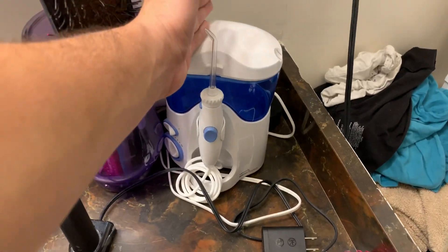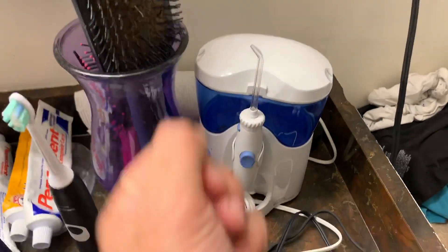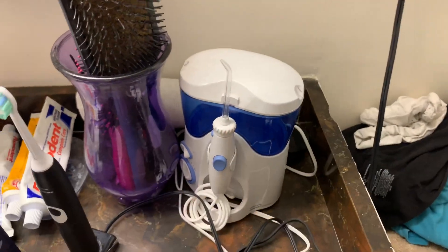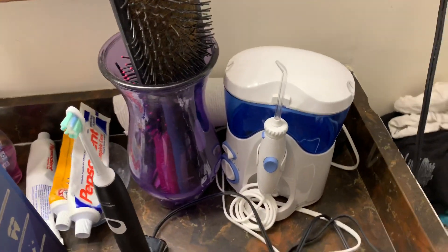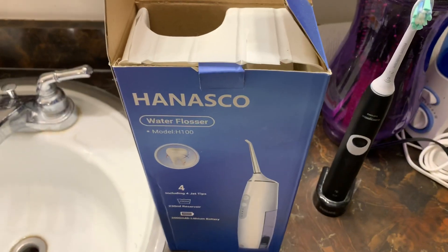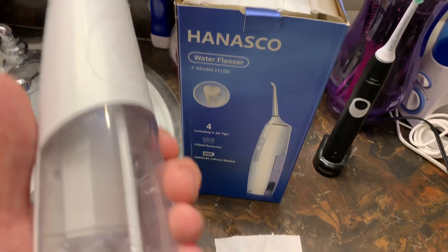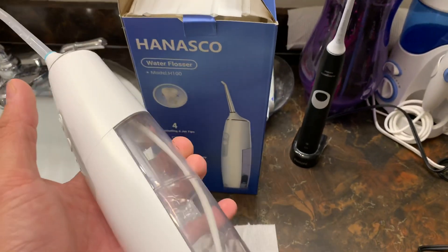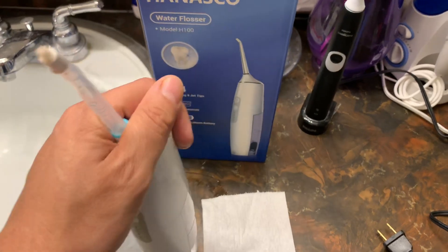So I bought this guy here and it's a very well known brand, but it's not very portable. You can't take this with you to an event, you can't pack it up in your suitcase really. So I looked on Amazon and I found this guy. This is called the Hanesco Water Flosser — I guess that's the company name. It's the first model, which is the H100. It was literally like $35 and there was a $5 coupon too because Honey rocks.